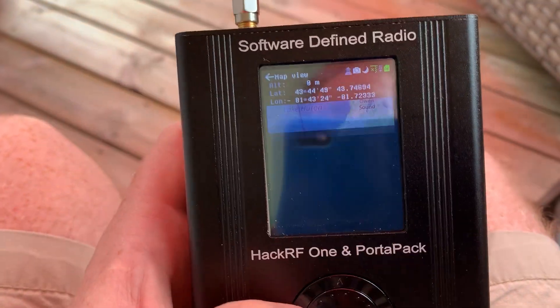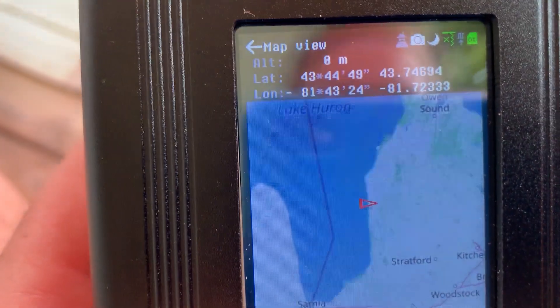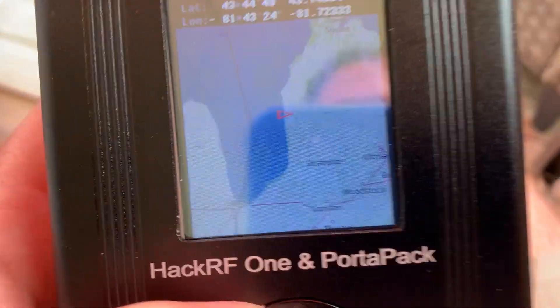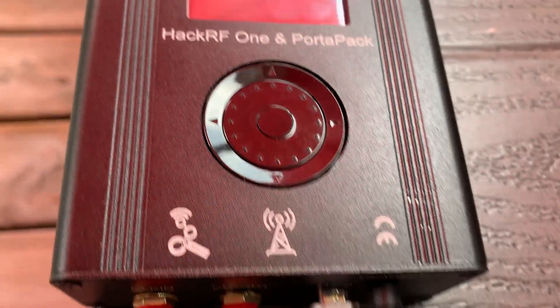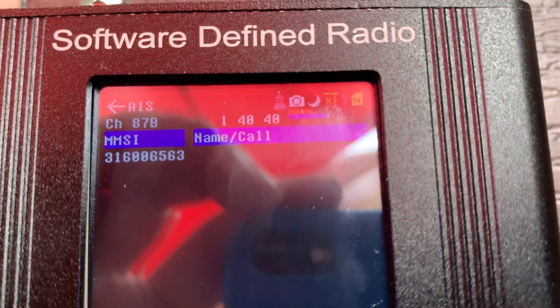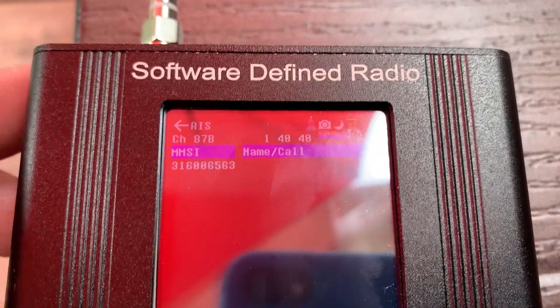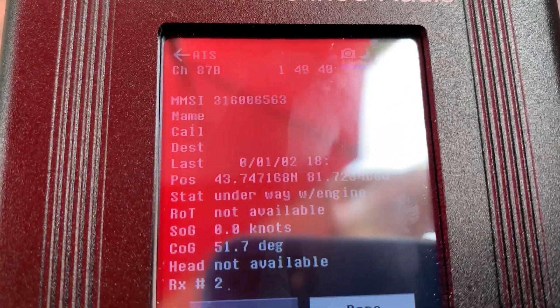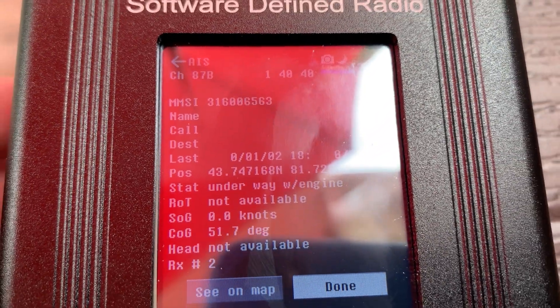Sitting here in my backyard, I'm not too far from Lake Huron, and sure enough I was able to get a hit right away. I've never been able to successfully do this with my other RTL-SDR dongles — I haven't put a lot of effort into it, but this just makes it super simple with the map and everything all at once. It just works.